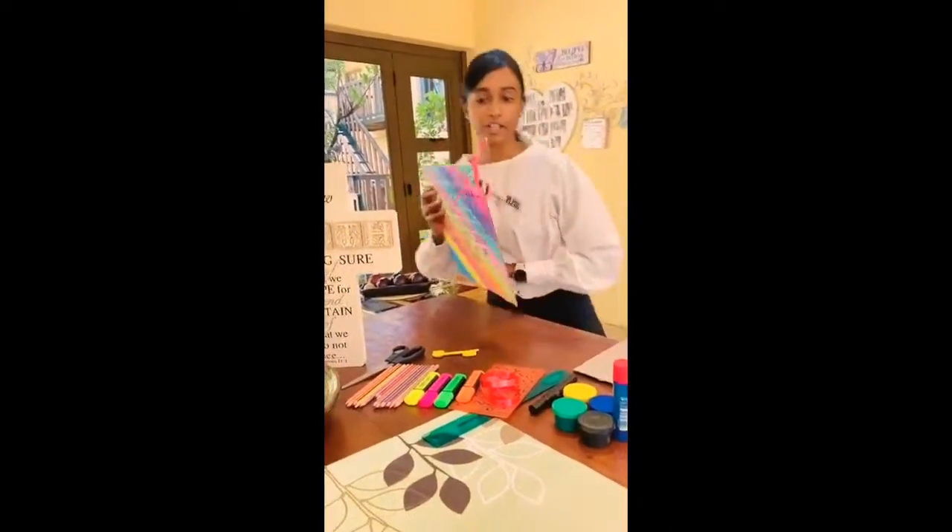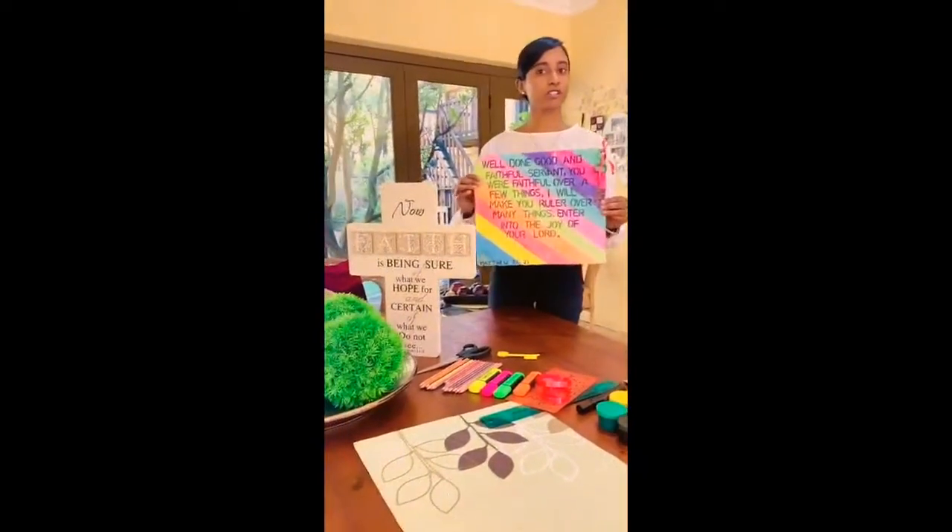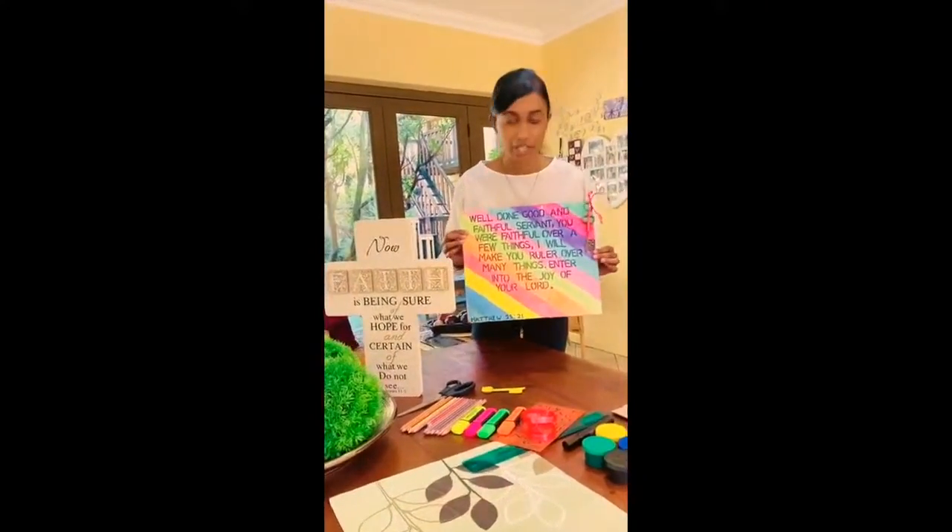So guys, this is what it will actually look like in the end. You guys can put this in your kitchen, in your room, in the bathroom — wherever you guys want to.